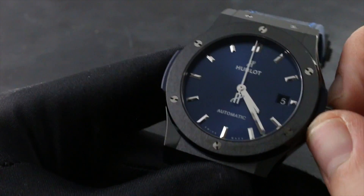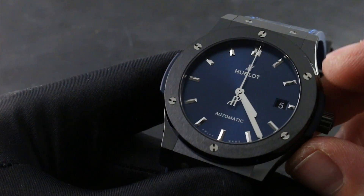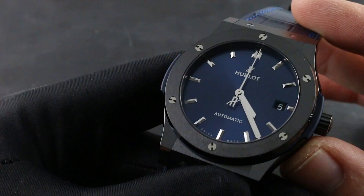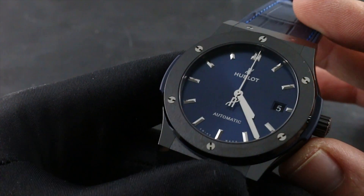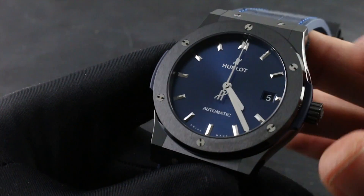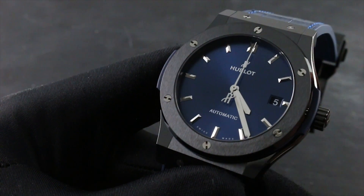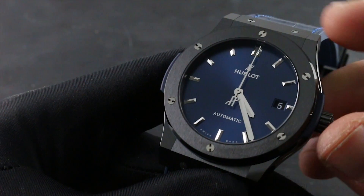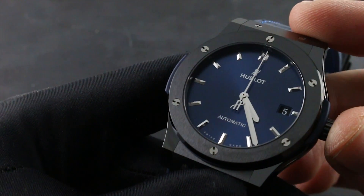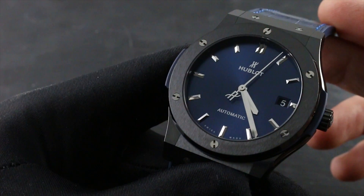The seconds hand will begin to advance, and now you can use the precise setting functions such as the quick-set date and the stop-seconds mechanism to set your watch precisely against a reference. It's best to find an online atomic clock — I recommend the US Naval Observatory — then set your watch to the same hour, stop the seconds hand at 60, and set to the next nearest minute relative to your reference time. Wait for the reference time to catch up precisely to the hour, minute, and second that you've set, then depress the crown to resume the beat of the watch. Now you've synchronized the time.